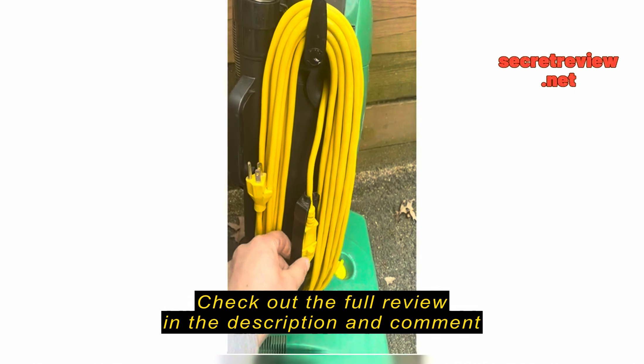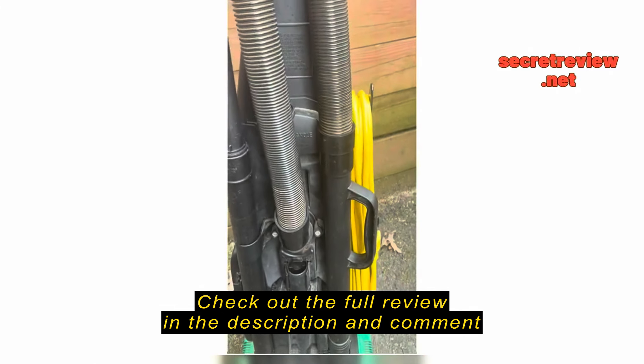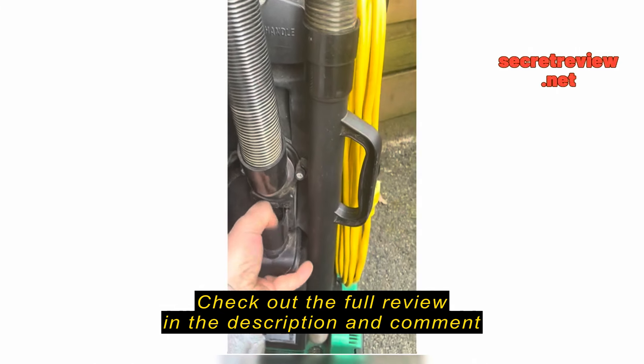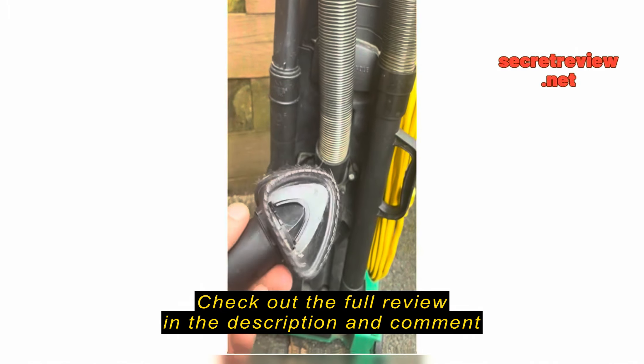Nothing too fancy about it. It has nice attachments. It also has a nice cord wrap-up, and what I like is it keeps the cord connected with this plastic piece so you don't yank it apart. I also like the extension to go around corners, and the wand and everything.